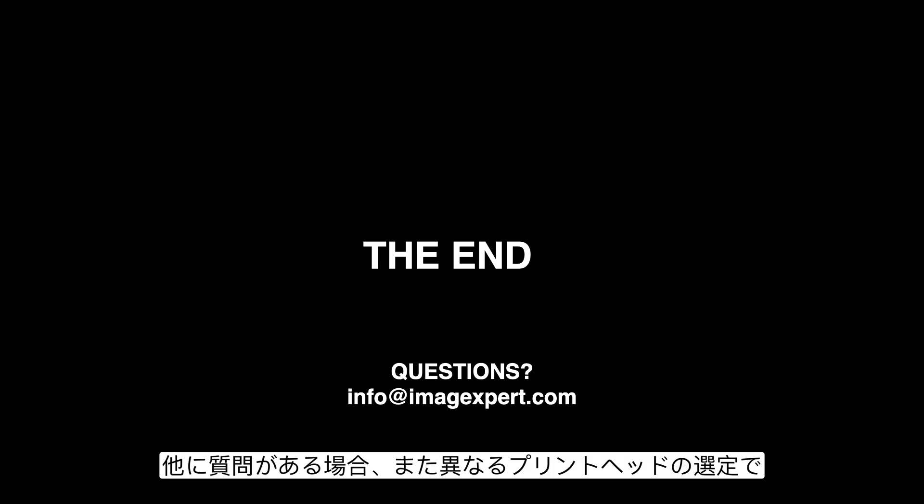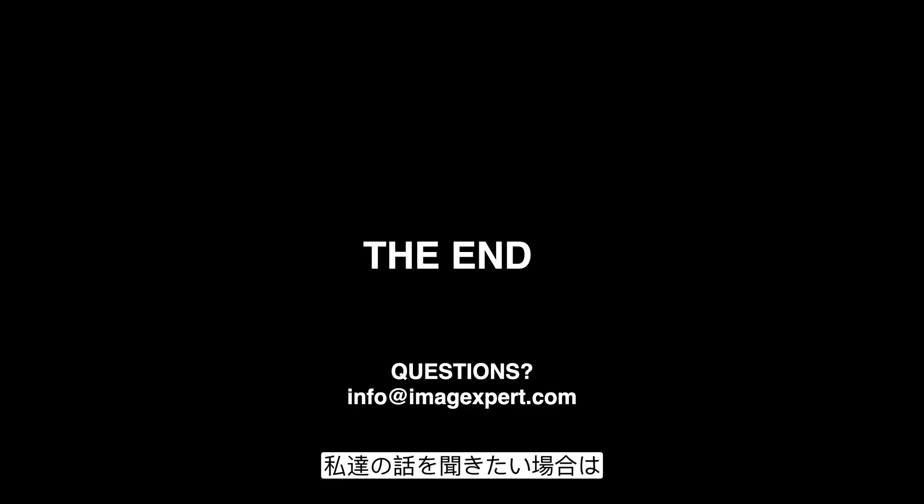Those are some of the biggest considerations we think would be helpful for evaluating different printheads. If you have any other questions, or you're trying to decide between different printheads and want to hear our opinion, you can reach out to us at info@imageexpert.com and we would be happy to help.